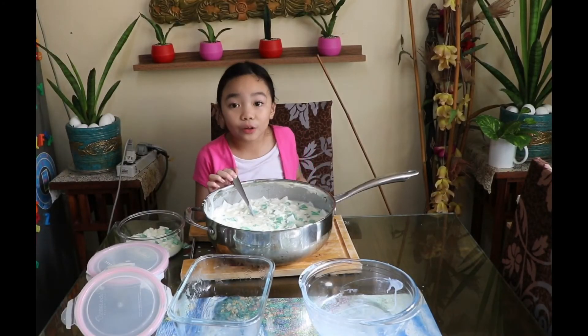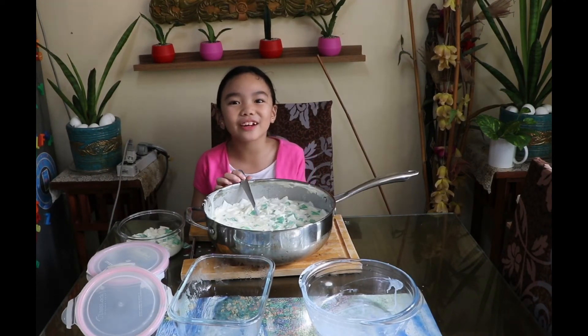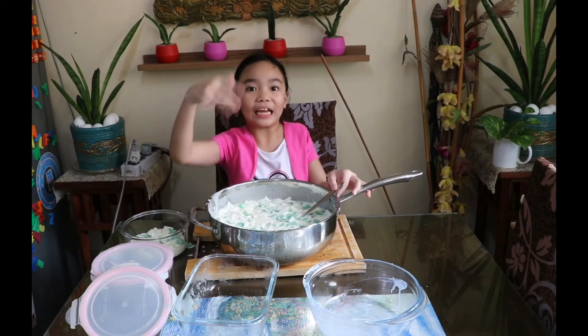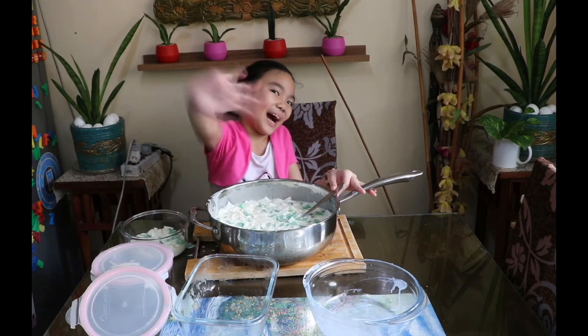Athera, I hope you have a great birthday! Thanks guys for making this buko pandan with me. Make sure to like, share, and smash that subscribe button. Bye!